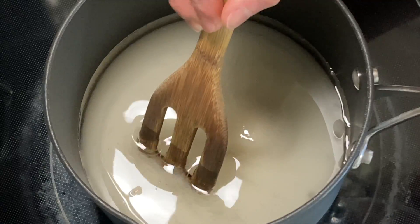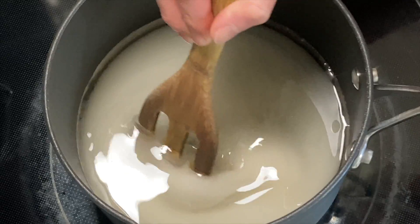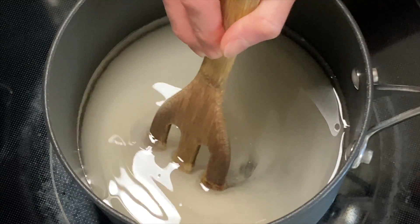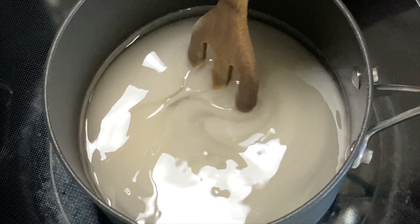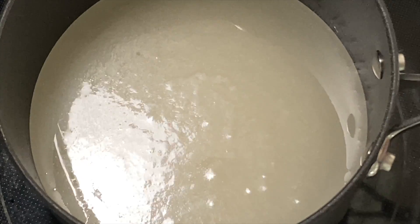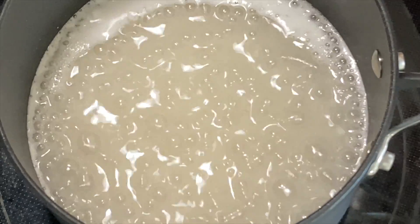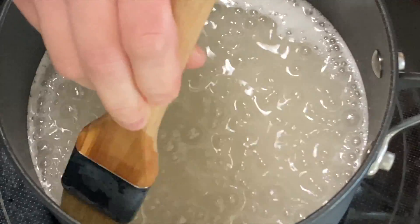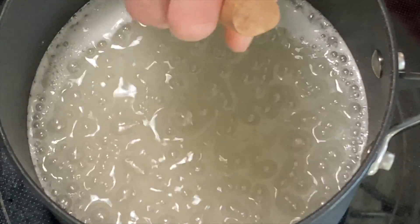As the syrup comes to a boil, stir the mixture to ensure that the sugar crystals dissolve quickly and completely. Any undissolved sugar crystals will act as seeds that promote crystallization of the solution, which is something that we don't want. When the solution begins to boil, stop stirring — any form of agitation at this point can cause the mixture to crystallize. If you see any sugar residue on the sides of the pot, use a wet pastry brush to dissolve them away, and repeat as often as necessary to keep the sides of the pot clean.